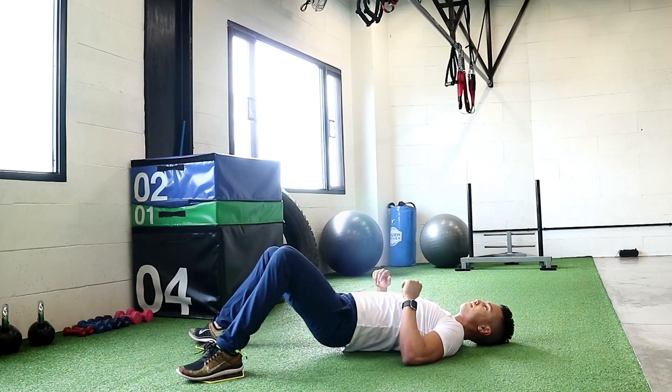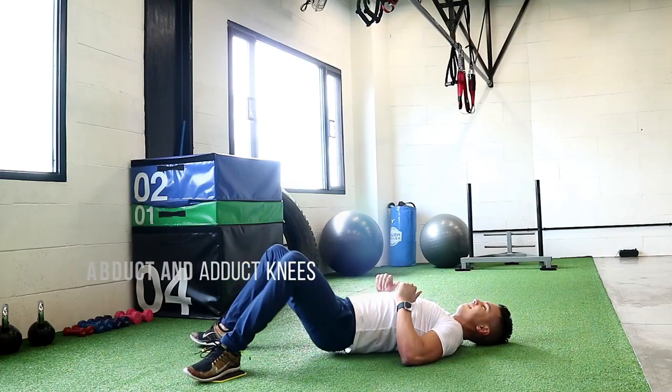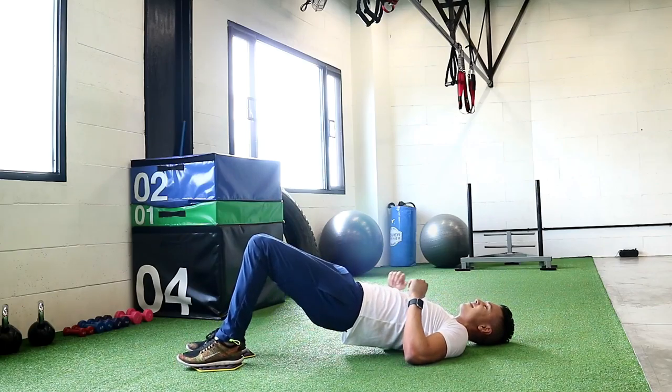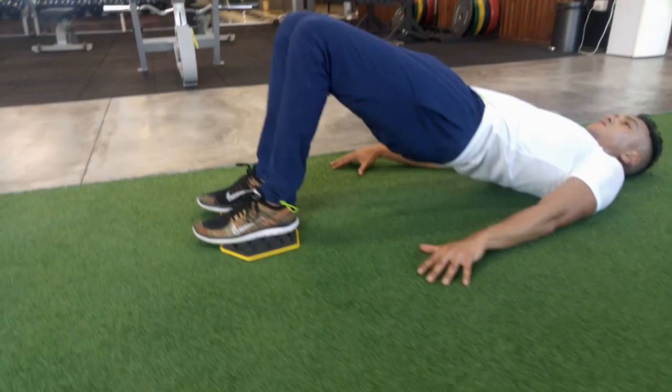Leg Clams. Get into a bridge position, which means knees bent 90 degrees, hips up as high as you can, and legs together. As you open up your legs, you're going to lower down your hips before you touch the ground. And then you pull back in and lift your hips up as high as you can.